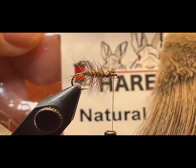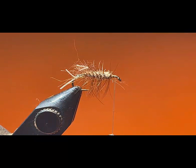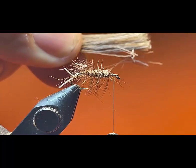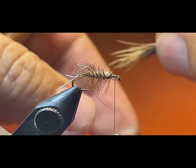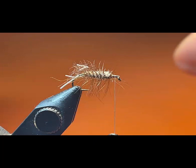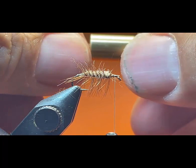For the next step, I'm going to get some natural elk hair. Here's the patch that I have — I'm going to cut about half a pencil width from the hide. I'm going to hold the tips and run my comb through it to remove any short fibers and any underfur. I'm going to insert the elk hair into my hair stacker and stack it. Then I'm going to hold my hair stacker horizontal and remove the bottom part of the stacker.